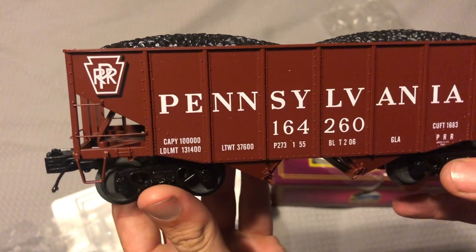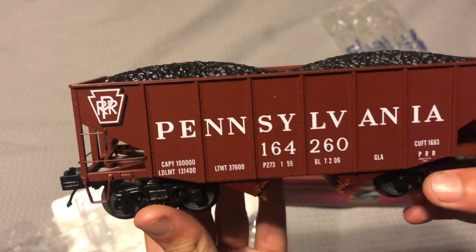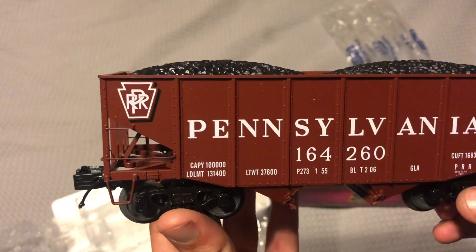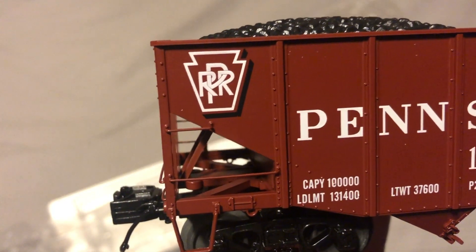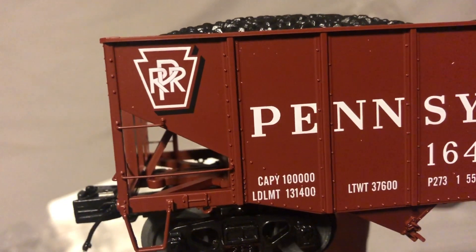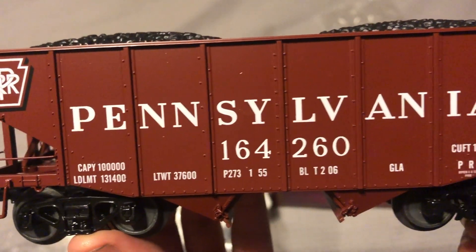I really like this car. I love the brown — Tuscan red paint. Sorry, I called it an engine — it's been a long work day. Anyway, here is the nice Pennsylvania Railroad logo, the keystone up in the left corner, and all the nice graphics on the car.